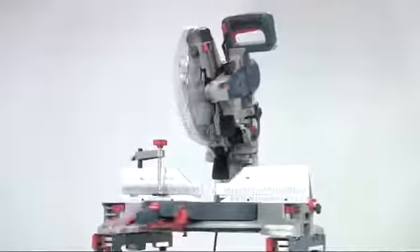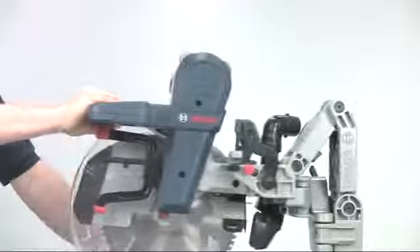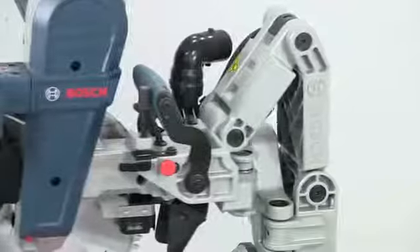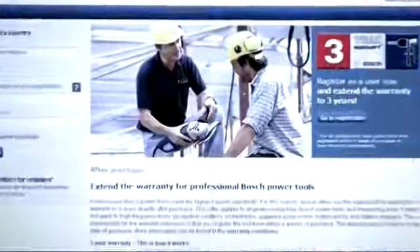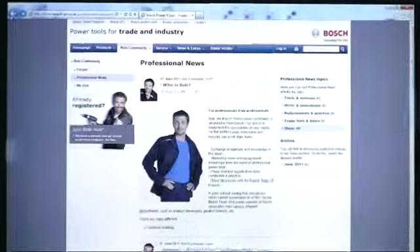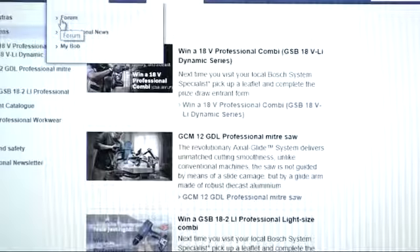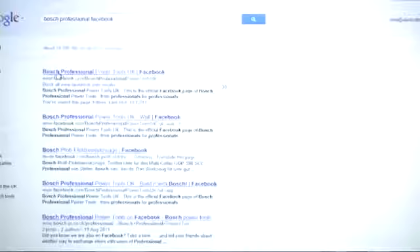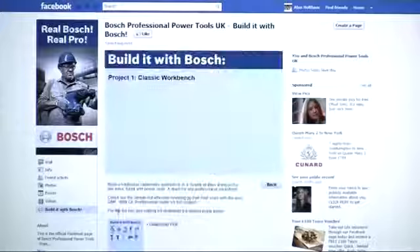So that's the GCM12GDL Mitre Saw. Its revolutionary design and unique features combine to make it the only machine for the serious professional user. If you register your saw online within four weeks of purchase the warranty is extended to three years. And whilst you're at it, why not join the Bosch Bob community to get knowledge and feedback from other professional users, or go to the Bosch Professional Facebook page and look at the Build it with Bosch projects showing you how to use Bosch tools to make a whole variety of different projects.